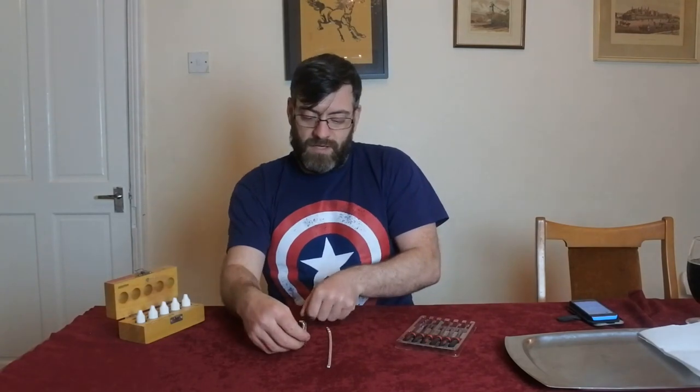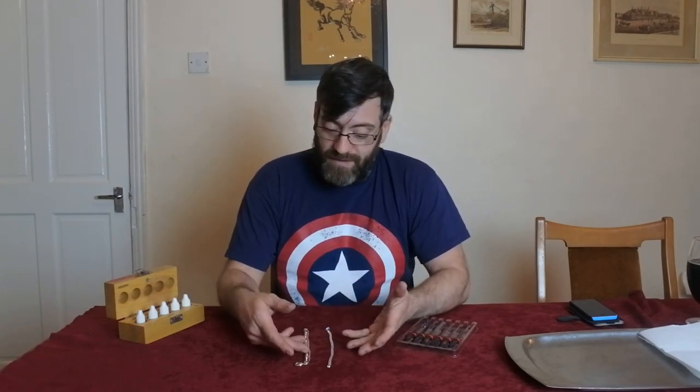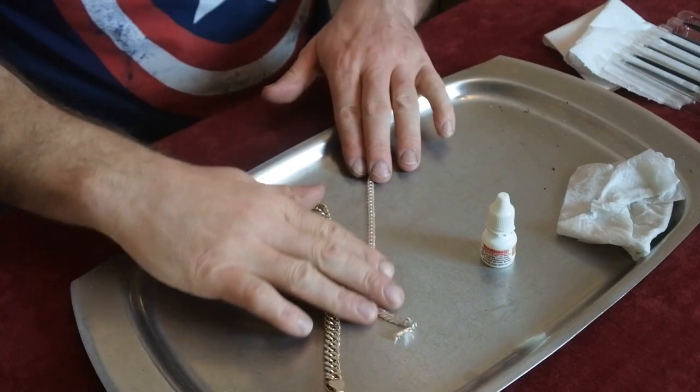If they'd had a decent set of hallmarks I would have been more confident paying more, but I'm certainly not confident with what they are. I'm going to take a few photos which I'll splice in, and then set the camera up so you can zoom in purely on the acid test. I'll photograph the marks so you can see them, and we'll find out together whether these are real sterling or Chinese fake. I'm hoping it's sterling, because there's two to three ounces of silver here — fingers crossed.